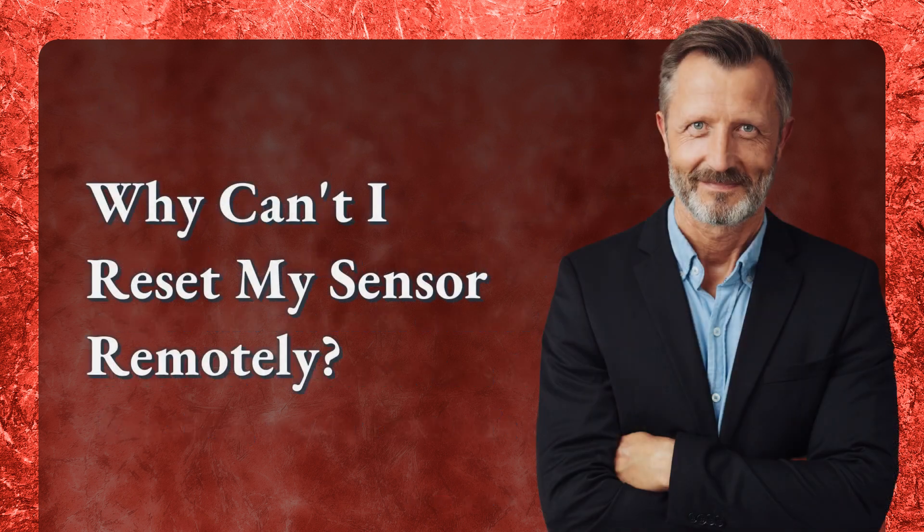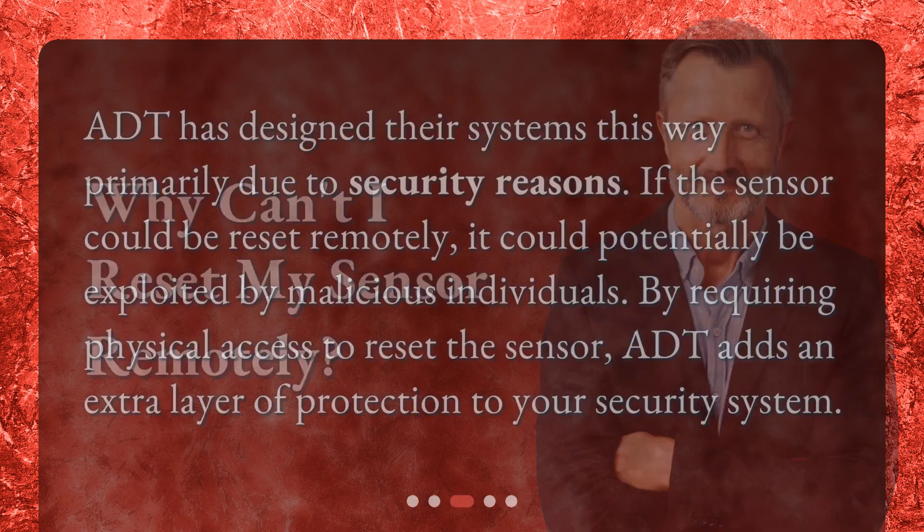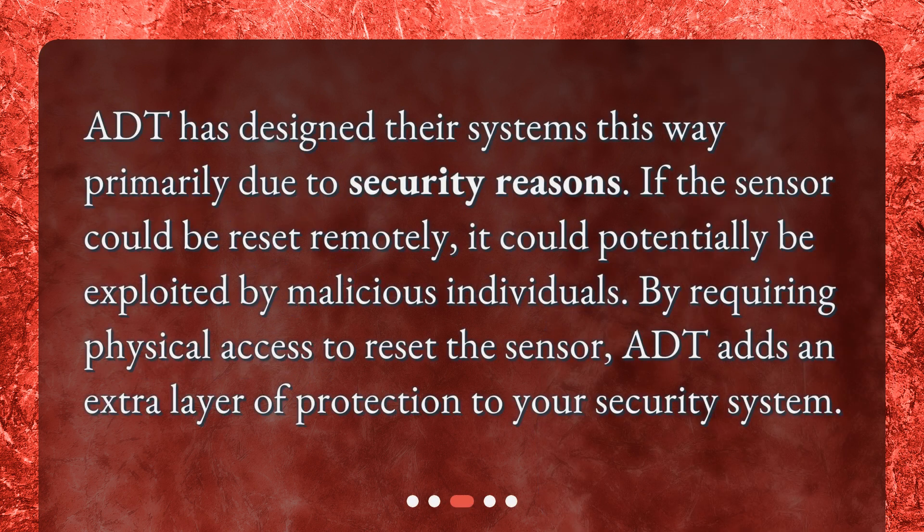Why can't I reset my sensor remotely? ADT has designed their systems this way primarily due to security reasons. If the sensor could be reset remotely, it could potentially be exploited by malicious individuals. By requiring physical access to reset the sensor, ADT adds an extra layer of protection to your security system.